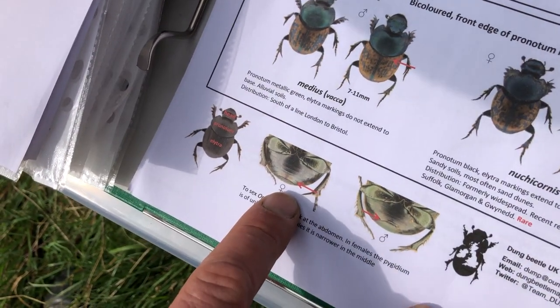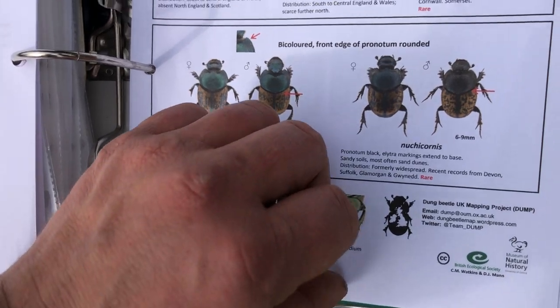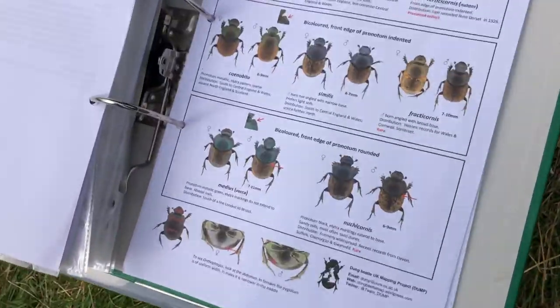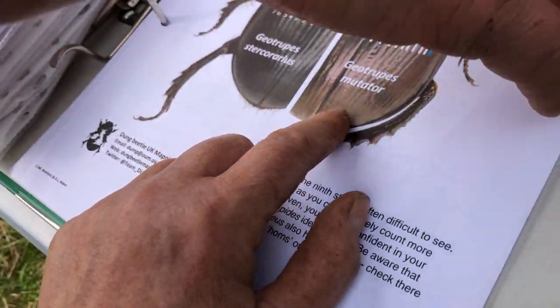Is this the one that's seasonal to now? These Onthophagus species... these particular ones — the vacca might be in Ireland, I'm not sure. Oh, so these aren't necessarily Irish. These particular ones. So this one is in Ireland — this one here. It's very rare. But this one isn't. Very rare.